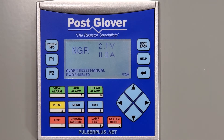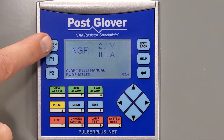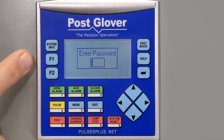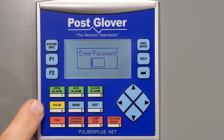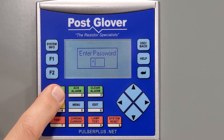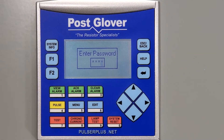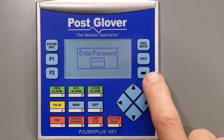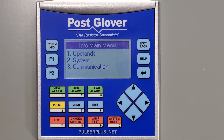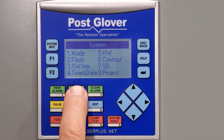The first thing you need to do is press the System Info button on the top left corner for about 3 seconds. This will prompt you for a password. This is the admin password and is different than the user password. The default password to use here is 1-1-1-1. After that, press the Enter button on the right and that will bring you to the Info Main Menu. Next, we choose System, which is option 2.